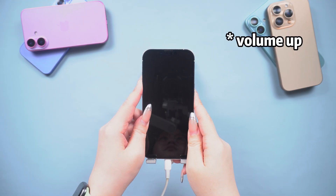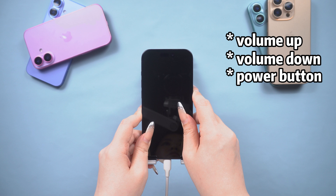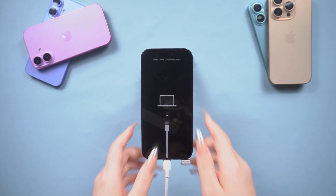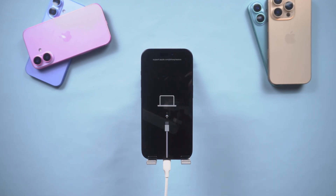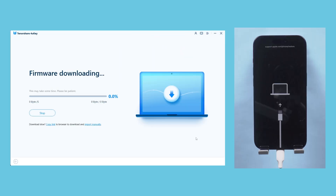Press the volume up button, then the volume down button and release. Press and hold the power button until you see the recovery mode screen, then release the power button. Next, you'll need to download the latest firmware package.